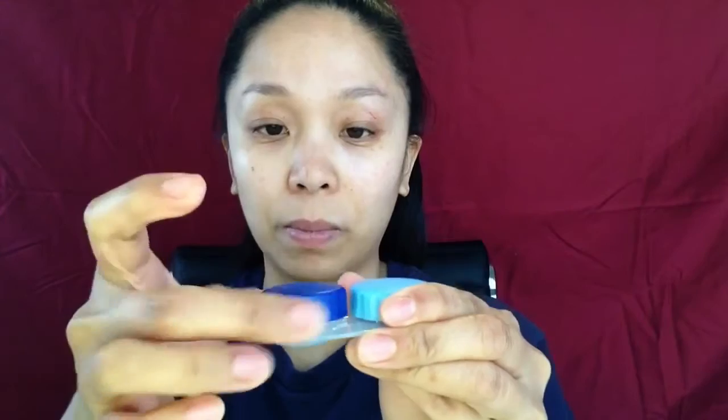And then just pick it up, hold it like that, and make sure the contact lens is facing like a cup.